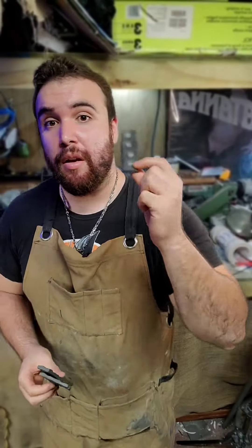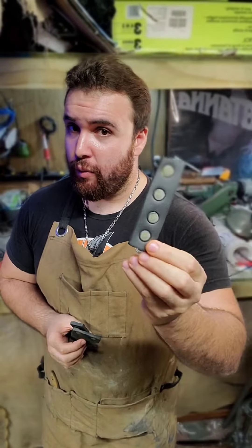Rivets! How to make rivets on foam — cheap, fast, and pretty easy. Now be careful not to burn the foam like I did with this one, and be careful not to burn yourself because the heat gun can get very, very hot.